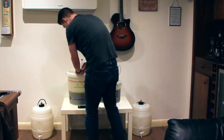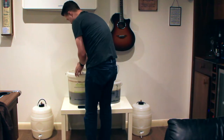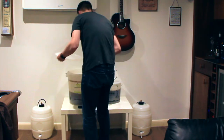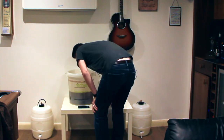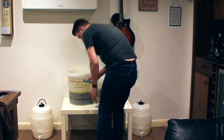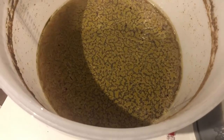We'll start with the normal bucket — the normal hops, as it were. Here's the instructions. Hell's teeth, wow, that nearly knocked my head off. A very hoppy smell. That's what it looks like — bucket one.